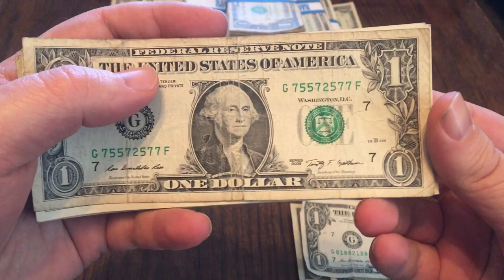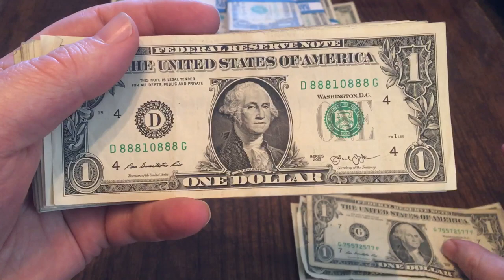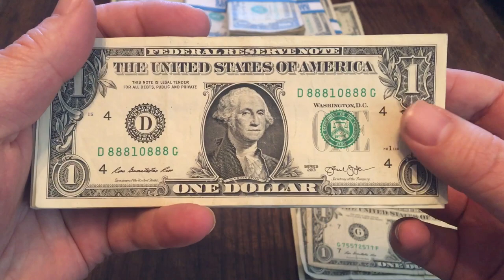This one is twos, fives, and sevens. Check that one out — it has a really cool look to it. I'm glad it's a trinary because I'm going to keep this one. It's zeros, ones, and eights. It starts off with three eights, ends with three eights, with the one and zero in the middle. It's in really nice shape as well, so I'm going to hold on to that one. That would be a cool one to find multiples of.